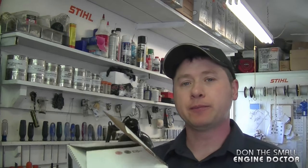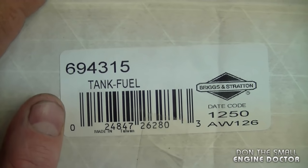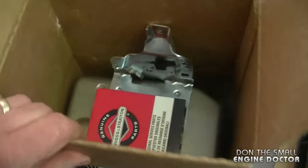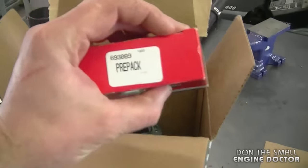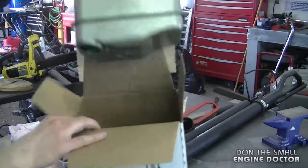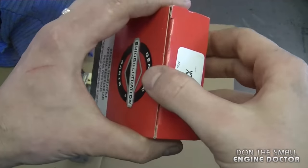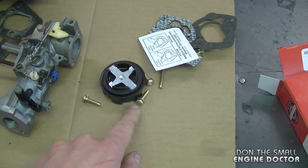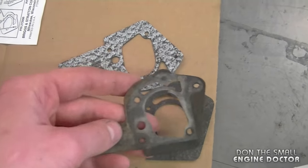I finally got the new tank — I'm going to open it up and show you all the parts included. The part number is 694315 from Briggs and Stratton — it's a non-OEM tank. I'll put a link under this video to where you can buy one directly online. This little box here is called a prepack, part number 693089. Inside the prepack you get gaskets, a fuel cap, a new set of screws, and two gaskets — you're only going to need to use one. Match up your old gasket to the right one that came with the package.